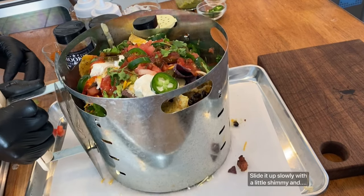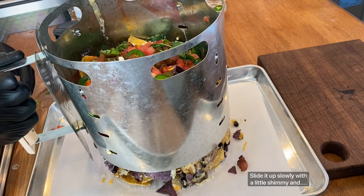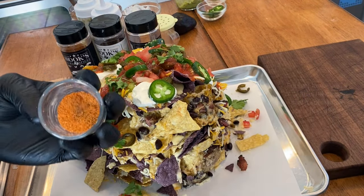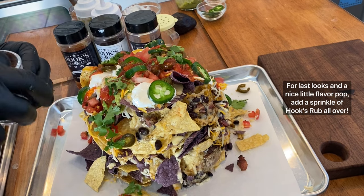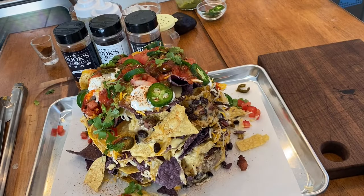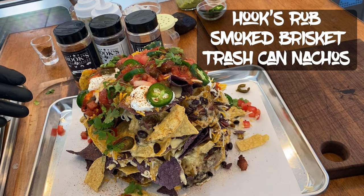Alright guys, it's party time! Let's get these nachos out of the trash can — time for the reveal. One last touch: I like to mix up all three of those seasonings in a little shot glass and basically sprinkle it in. And there we have it — Hooks Rubs brisket trash can nachos.